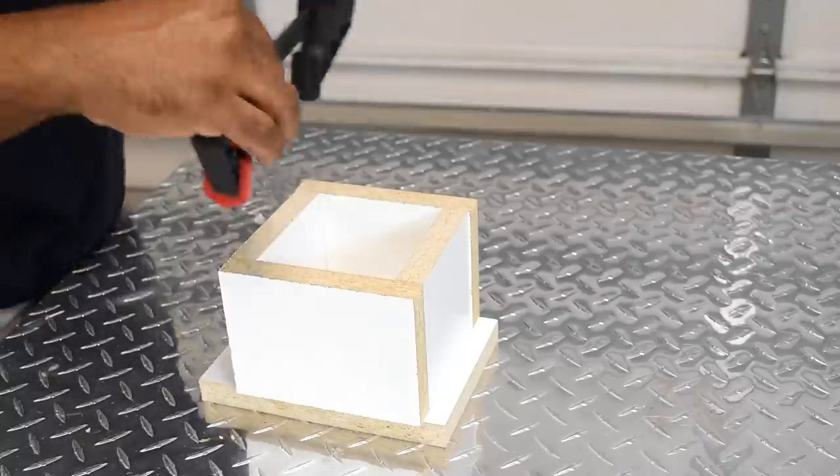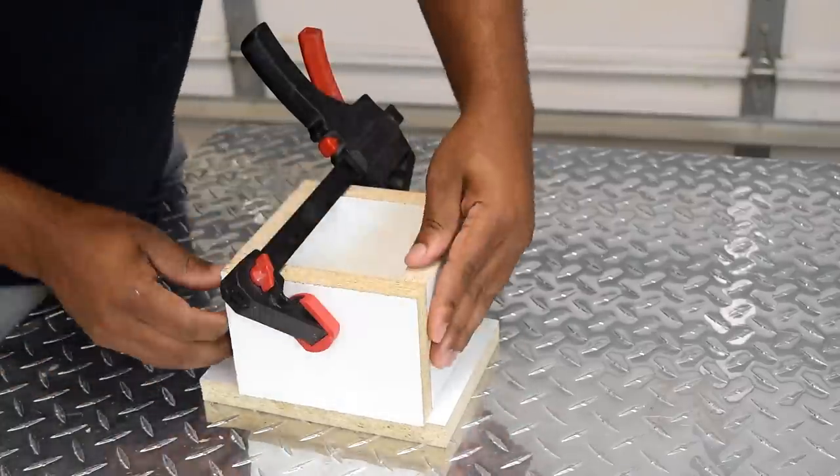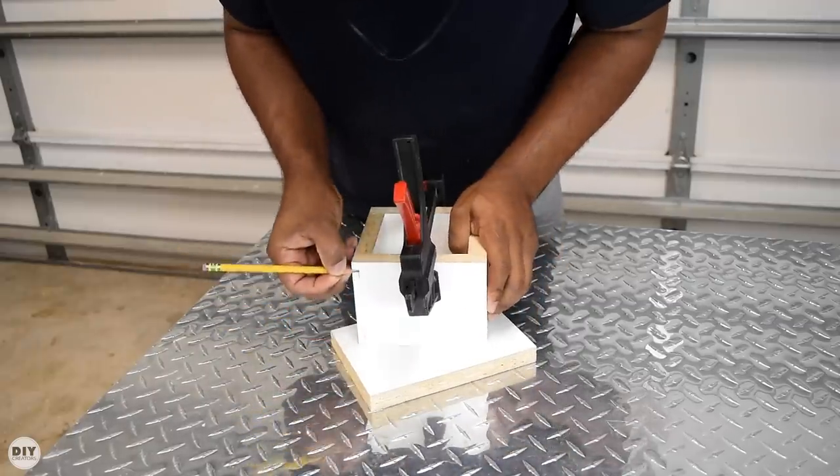Now that I have everything cut down to size, I'm going to clamp the box together as the final form. I then mark the location to drill a few pilot holes. This way I don't split the melamine while adding all the screws.